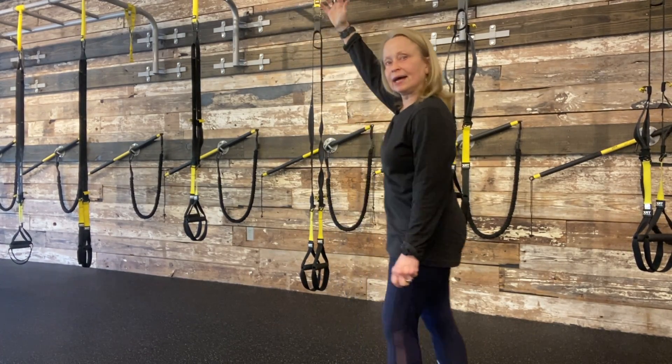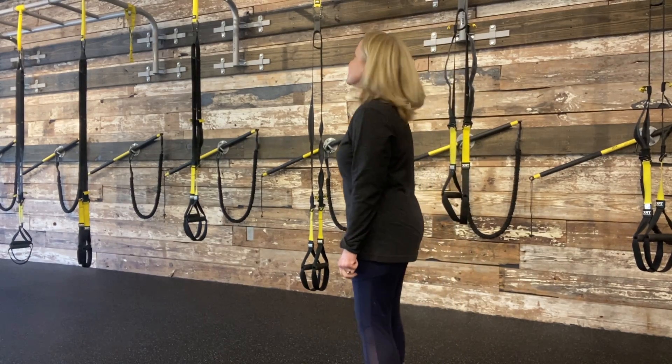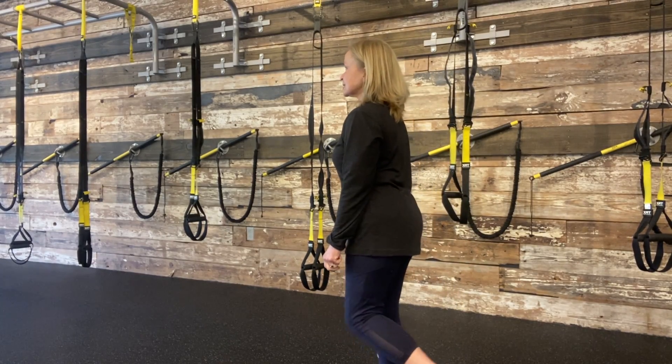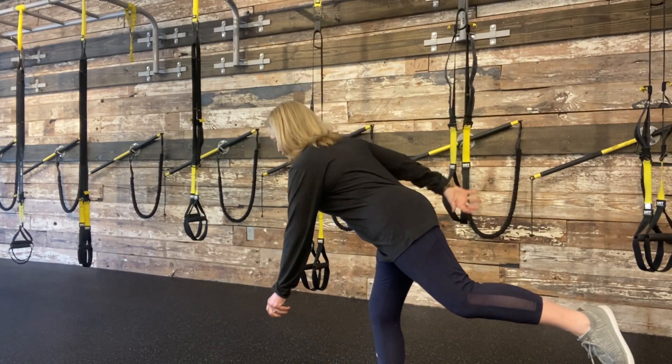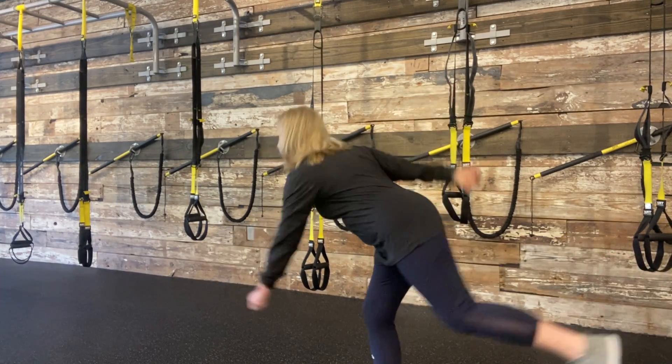What that looks like from the side: reach out, this leg comes up, this arm comes up, reach back, pull it back and hold.